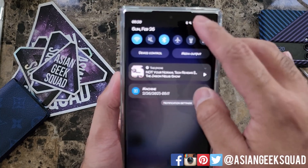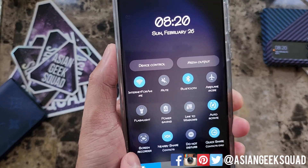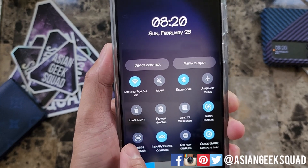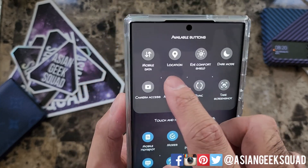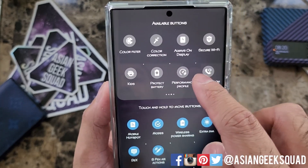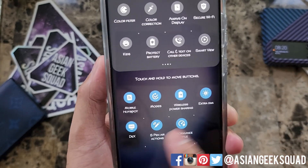To start screen recording, go ahead and swipe down from the top and look for the screen recorder settings. I have mine on the lower left. If yours does not show up, go ahead and swipe and tap on plus and look for it in the available buttons. Once you find it, tap and hold and swipe down and this is where it will be saved.